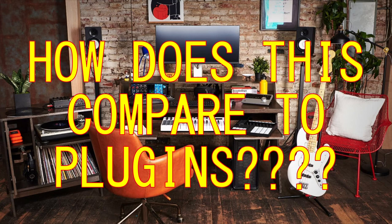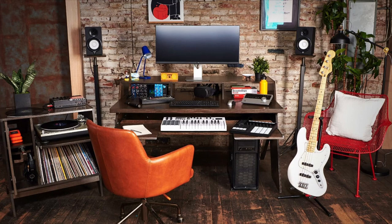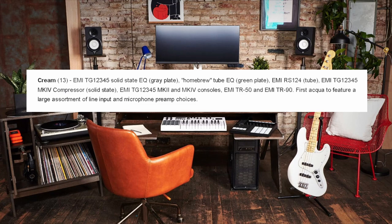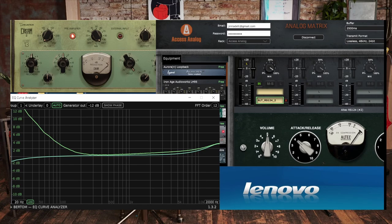Now a lot of you guys will be wondering, how does this compare to the plugins? The only RS124 plugin I have left is the Acoustica Audio Cream 2. They stated in the manual that they sampled a very new American 60 style compressor, and even if you go online, everything points to an RS124 or an original Altec compressor. But before I go into the audio examples, I must tell you there are massive, massive differences.